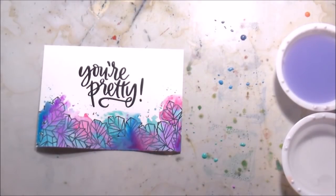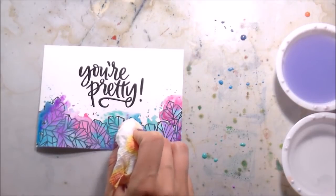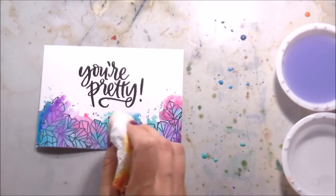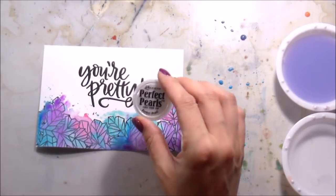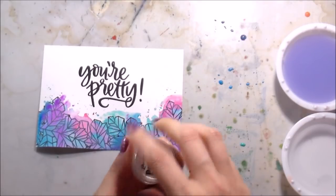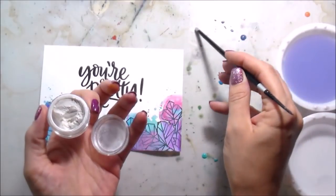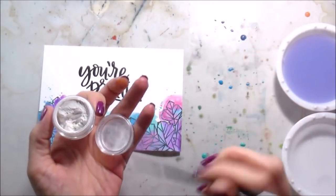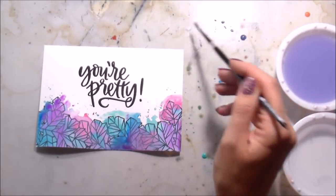So I just basically spattered on every color. I'm not particular about that either because I kind of like when the pink lands in the blue and blooms out a little bit - I think it's pretty. If you don't, you can be more controlled with it by just using less water. So here I'm using Perfect Pearls in the color Perfect Pearls because I thought these looked like crystals and they should have some shine. I'm just scooping out a little bit onto my craft mat and adding a little bit of water.